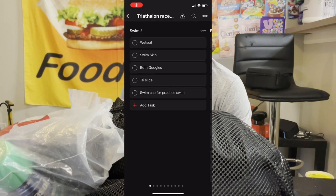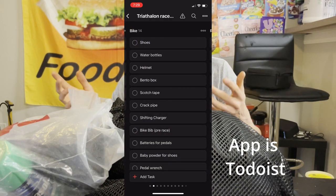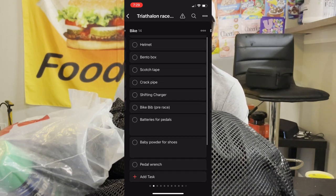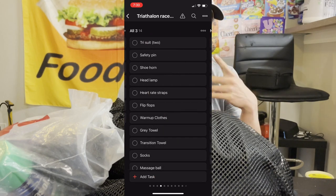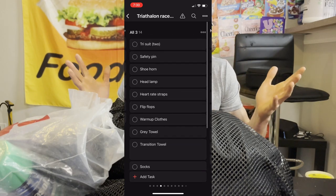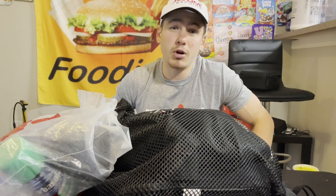First off, I have a list of everything I need to pack for a race, so when a race comes up I don't have to think — I just check everything off the list. Every race I add one or two things. I would highly recommend making your own list and maybe even watching this video before your next triathlon race.